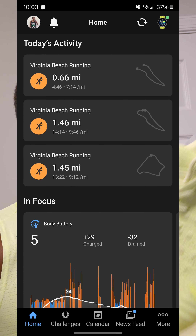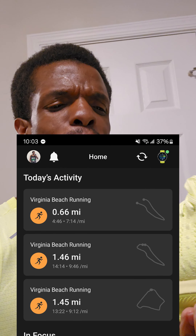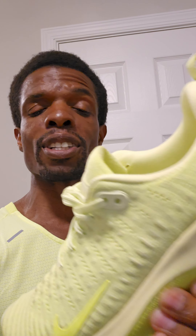Same thing as before — I wore these to work, walked around, and felt great. No complaints whatsoever. Went out for a couple of runs, doing a couple of different things, and it ended up being a total of at least three miles, just broken up in a weird way.